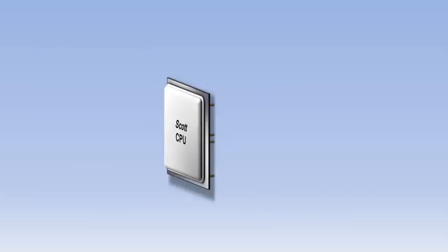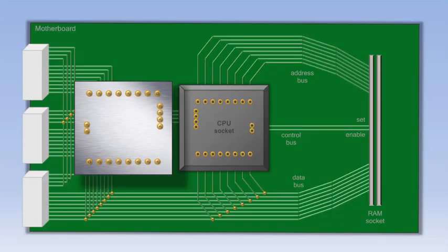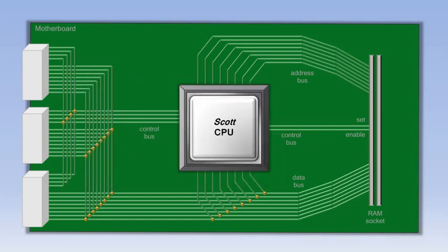So let's flip the CPU over and look underneath. You'll see a lot of pins sticking out that allow the CPU to take in information and send it back out. The CPU fits into what's known as the motherboard, which allows all the components in the computer to connect to each other. So we'll flip the CPU back over and plug it into the motherboard.